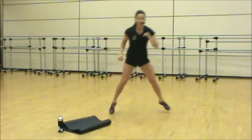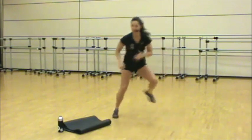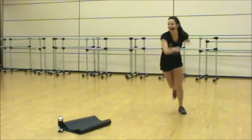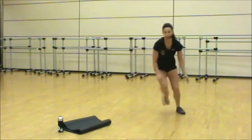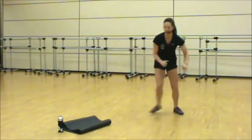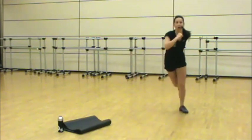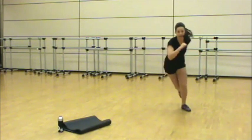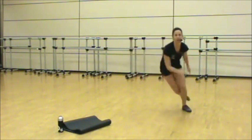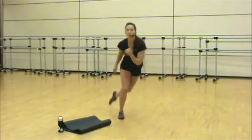We're going to speed skaters — it's a lateral leap, side to side. Plant and drive off that leg. The key here is to stay low, chest up. Imagine you've got two lines, one on each side — you're reaching for every line. Come on, give me five more seconds, lower. Three, two, one.